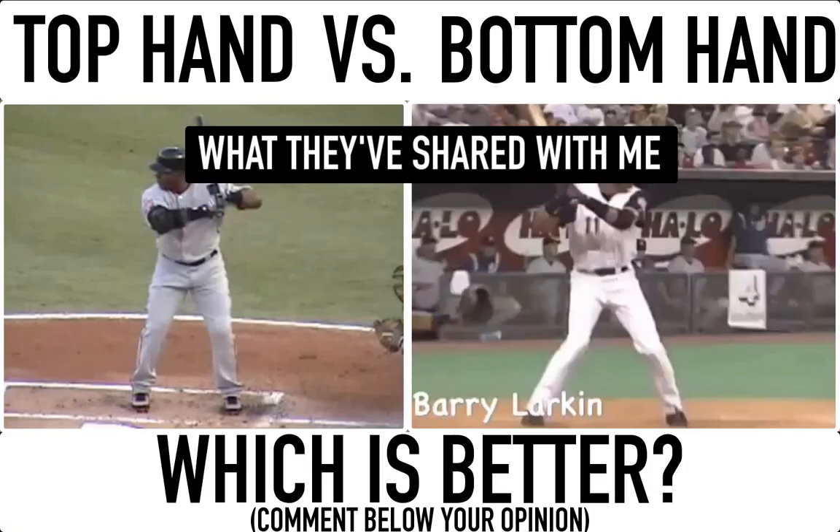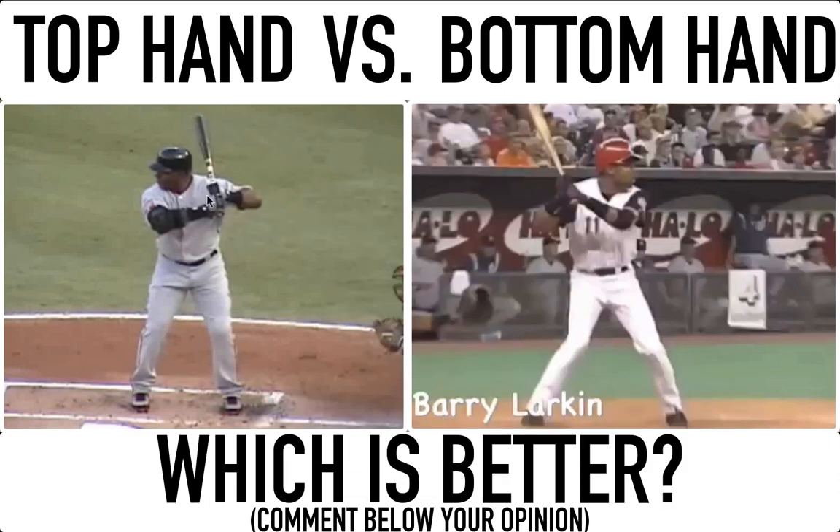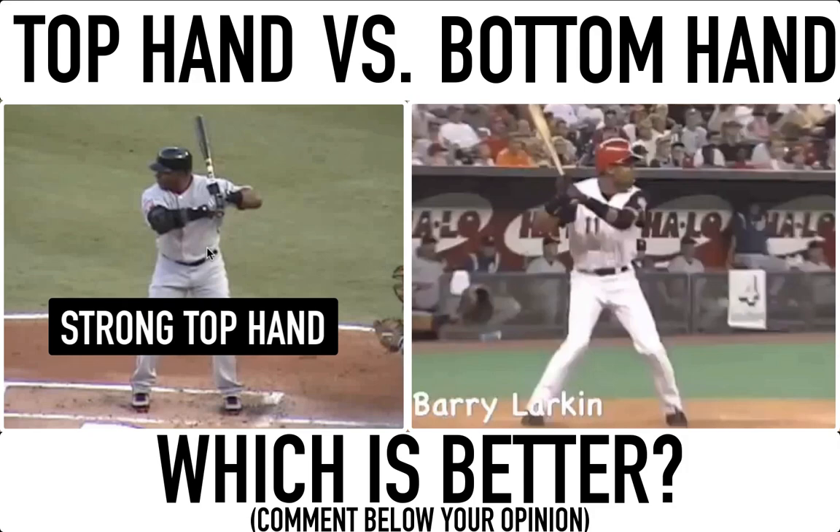We're going to talk about what they've shared with me, and also the positives in both the top hand and the bottom hand. At the end of this video I'm going to give my opinion on which one I believe is better. So let's jump right into it. On the left side we're talking about Barry Bonds, and Barry always talked about the top hand.